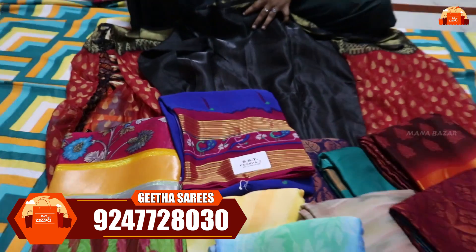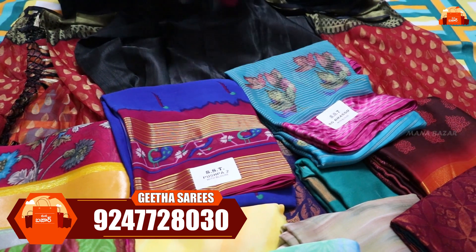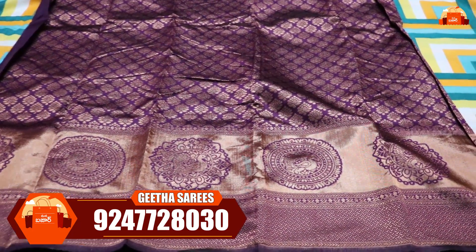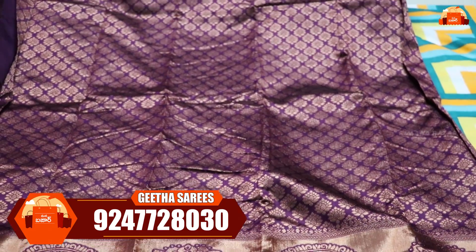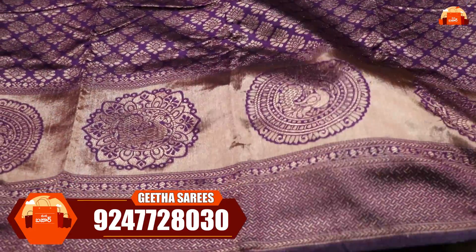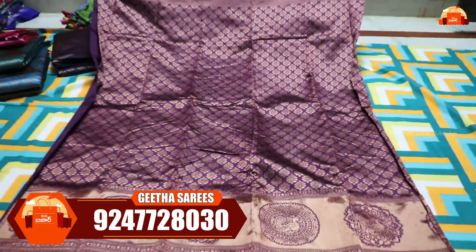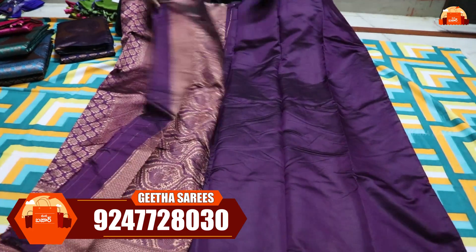Next I want to show a Brasso style sari. If you want to buy it in Brasso or Chiffon style, I am going to choose it. I'm going to buy it in Brasso style. It's a lightweight and soft saree. It has a good look and you can choose the blouse completely plain.